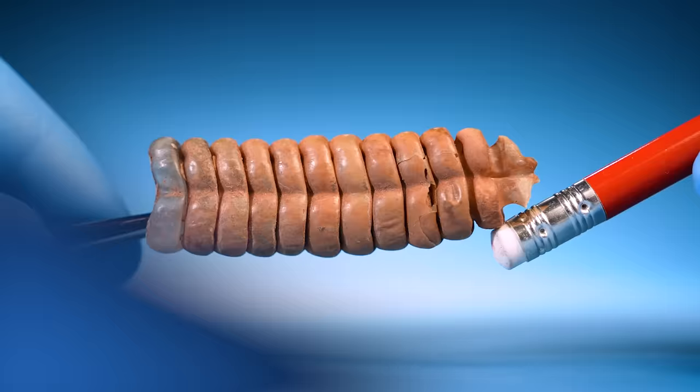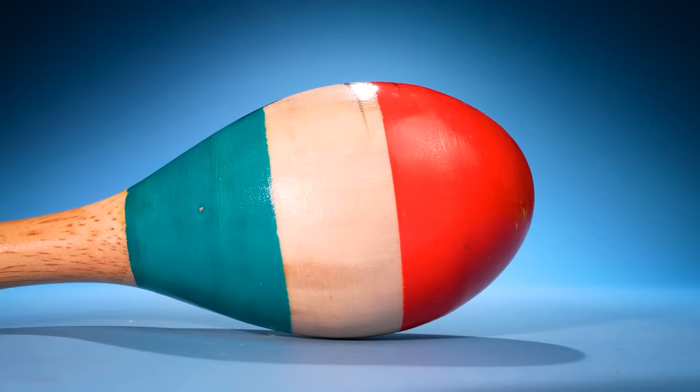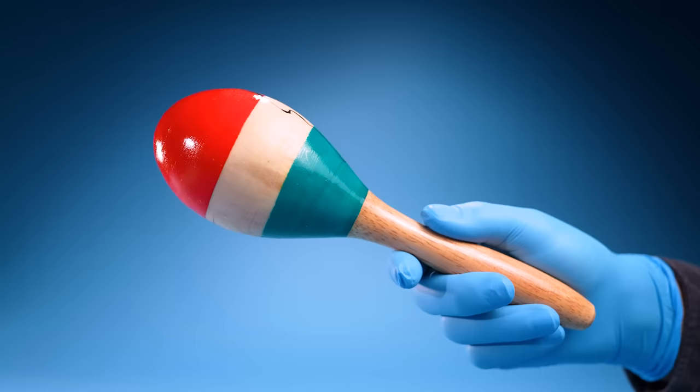This is a rattle from a rattlesnake. I've always wondered what's inside a rattlesnake rattle and how does it make sound? I thought they worked like maracas. If you take a maraca and look inside, there are a bunch of small bits that knock around to make sound. But I was wrong.